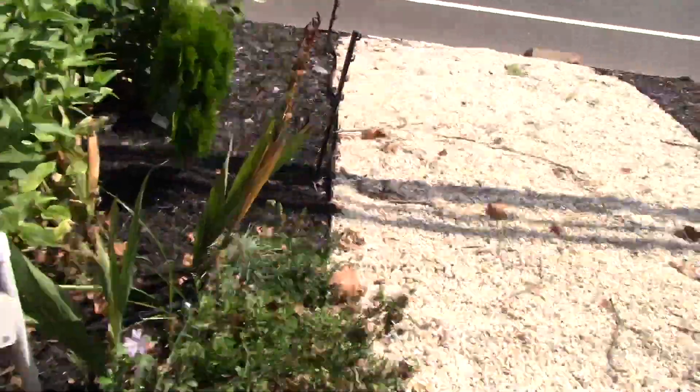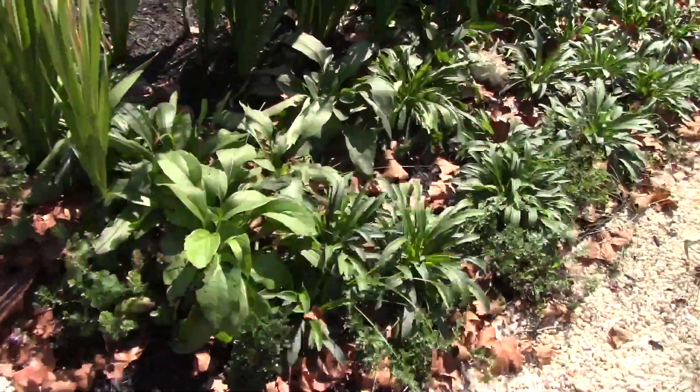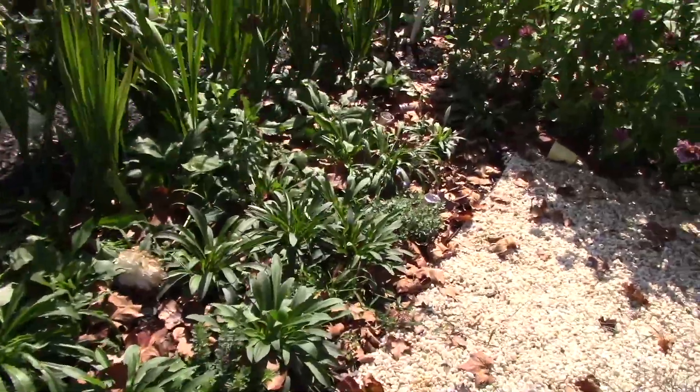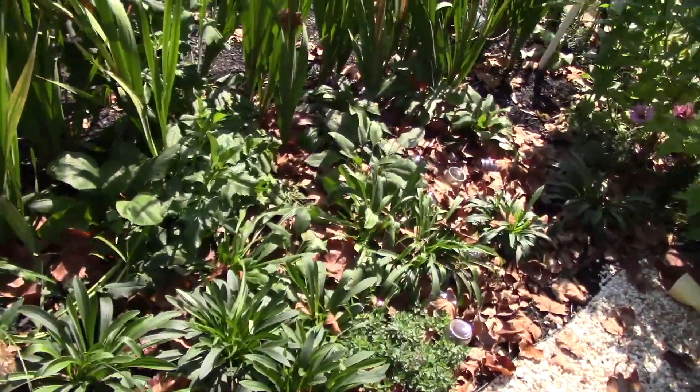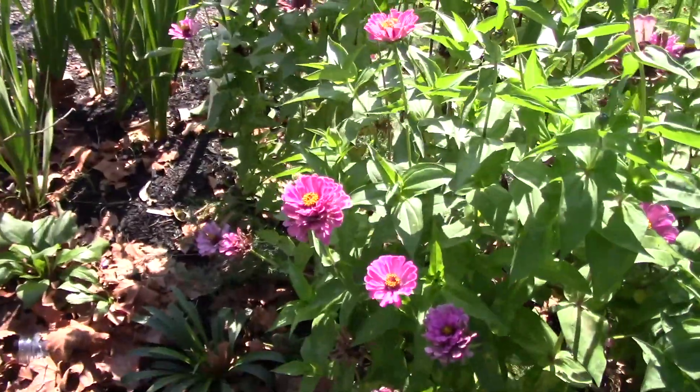I've got some weeding to do in here, obviously. This section actually doesn't look too bad — I have a little bit to do but it won't be too bad. This is probably the tightest section right here.